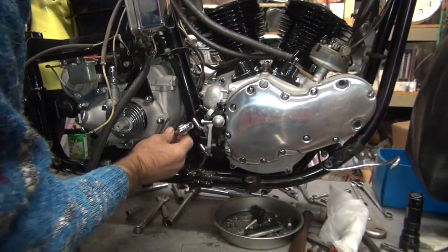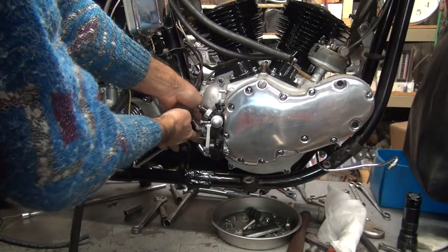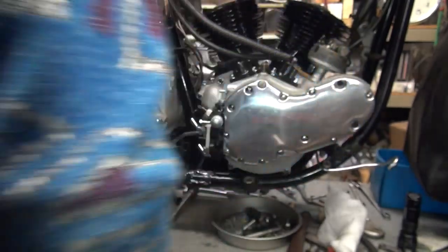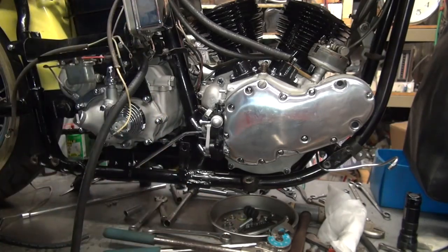That goes down in here like this, goes right in the back of the motor. It even tightens up. Looks like it probably does. You get a three-quarter inch there to tighten it with. So now we've got a line on the bike.